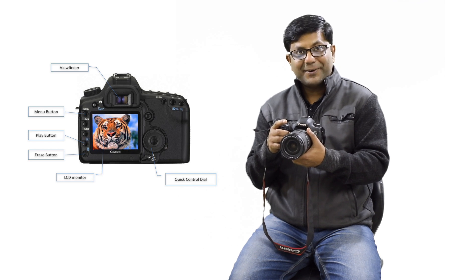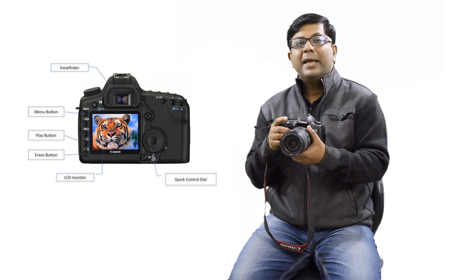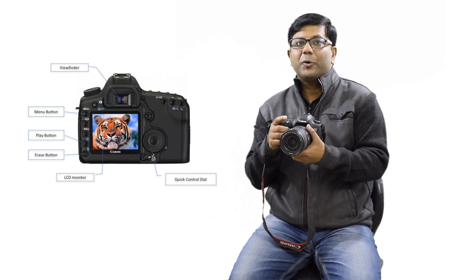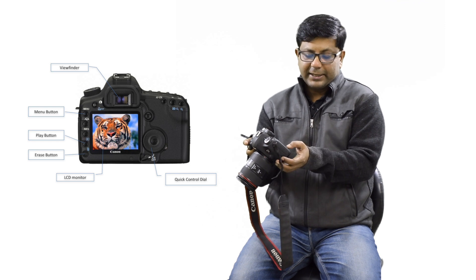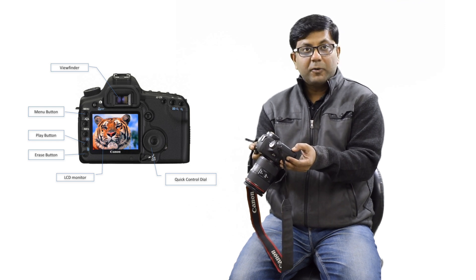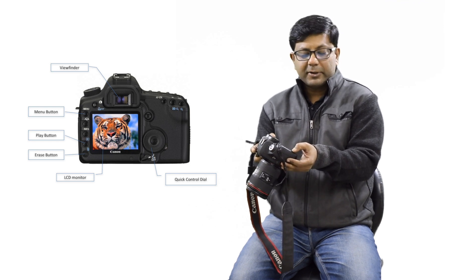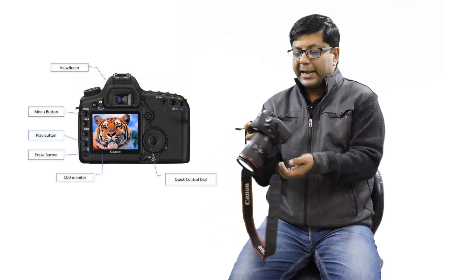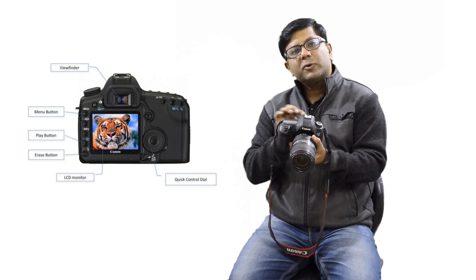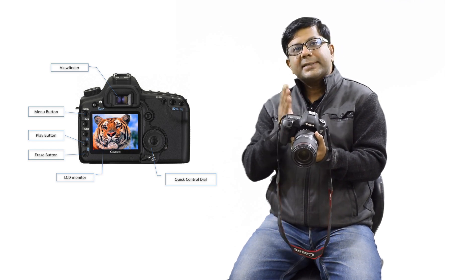So if you have to do something, you have to go to this menu. Then you have to click the preview button, the play button, and then the dialer button. The dialer button works step by step.